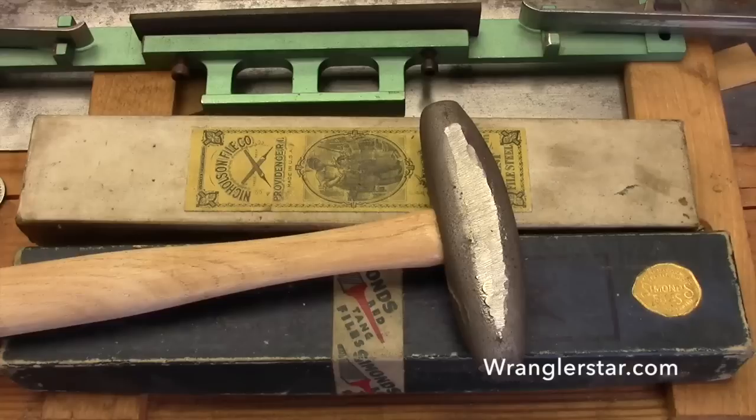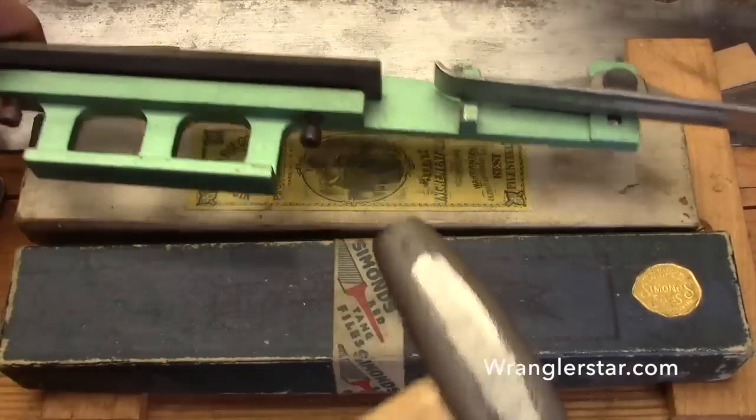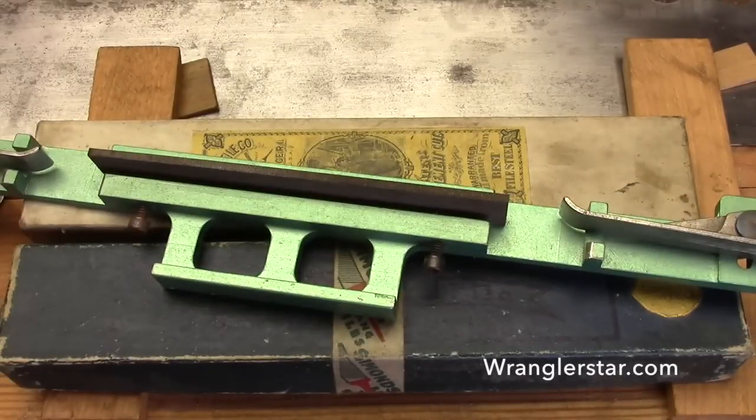That's probably enough — we're about ten minutes in. We'll start jointing and actually start working on the saw in the next video, and you'll see how the long jointer works and why it is such an essential tool to do a good job on your saw.